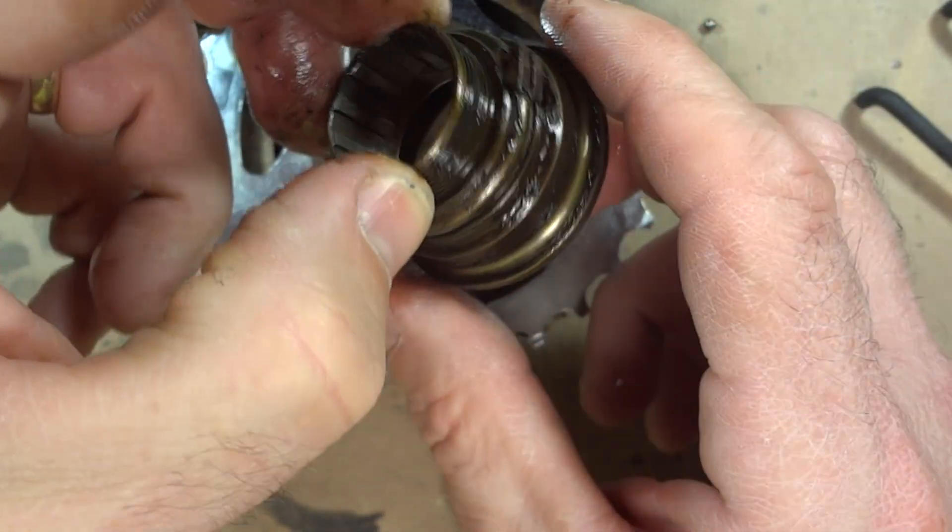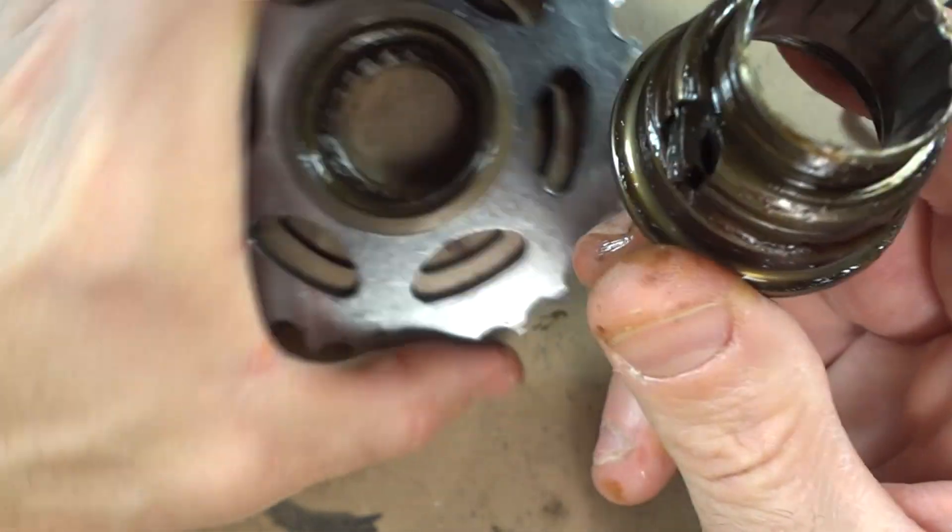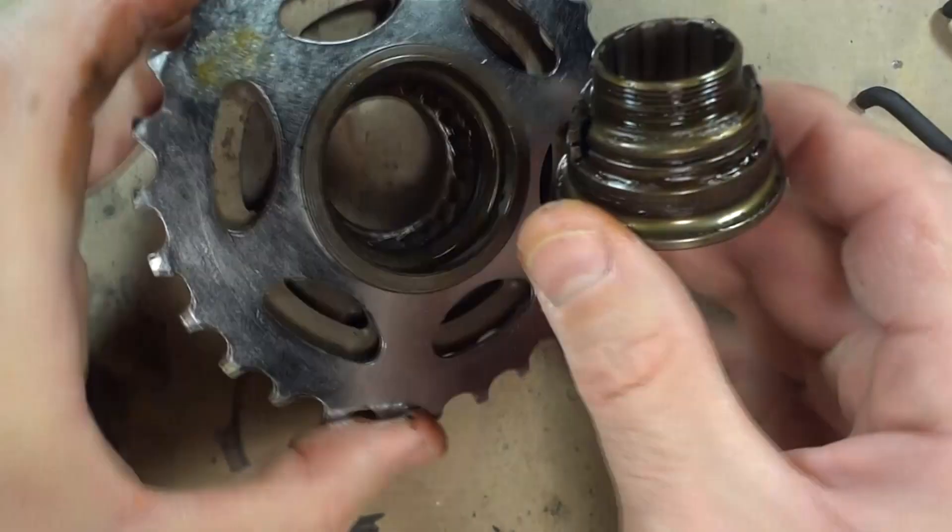That's really all that's inside this little freewheel. There's bearings, these little pawls, and springs. And that's it.